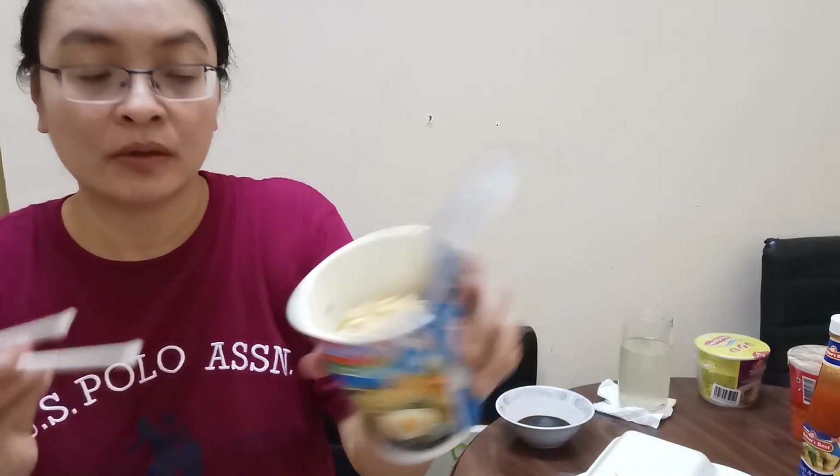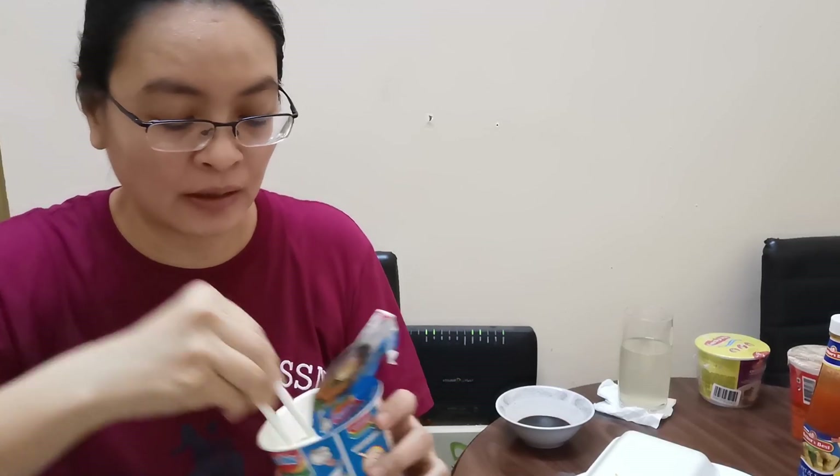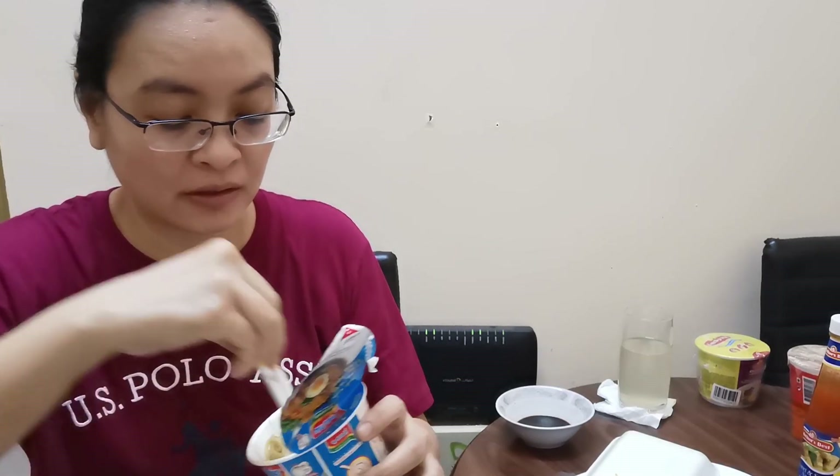We can see how it comes out. This is how it looks — there's no vegetables. It's just the noodles and the sauce. So we will try it.